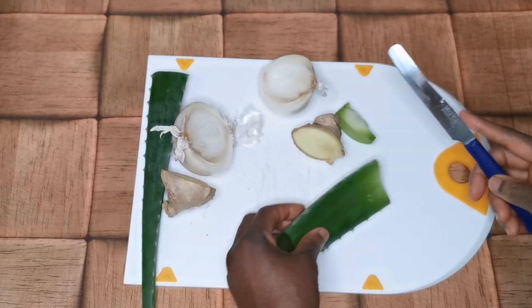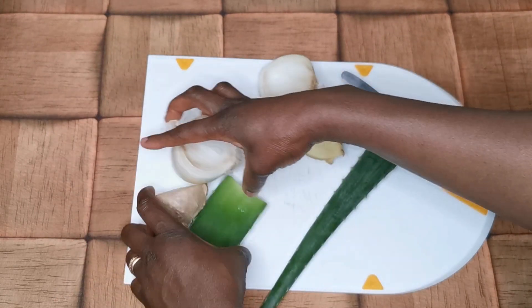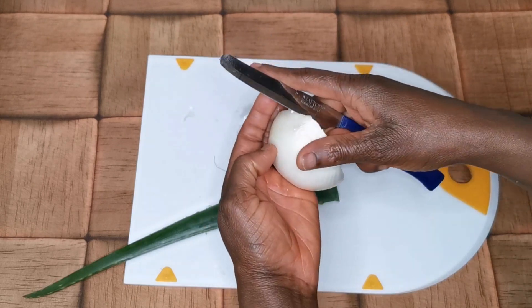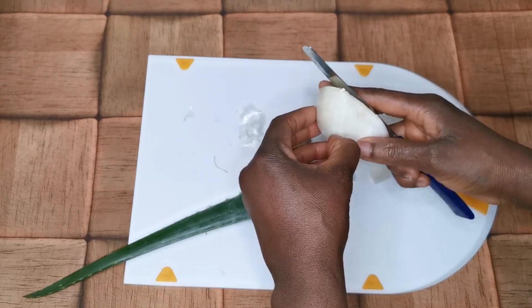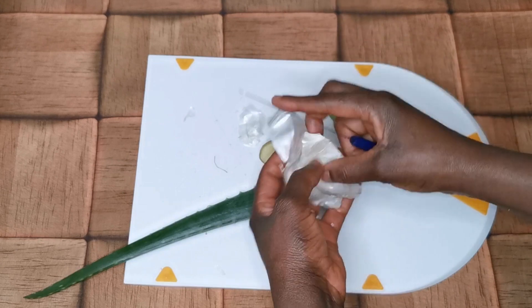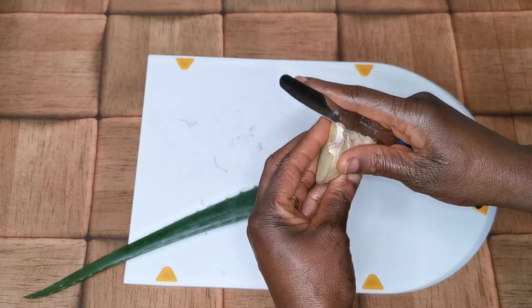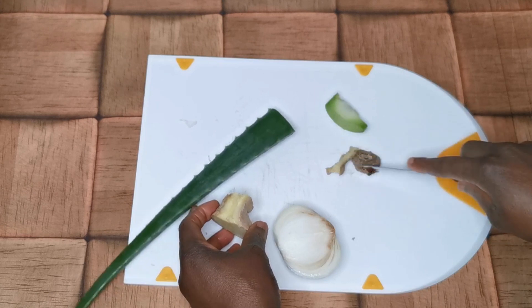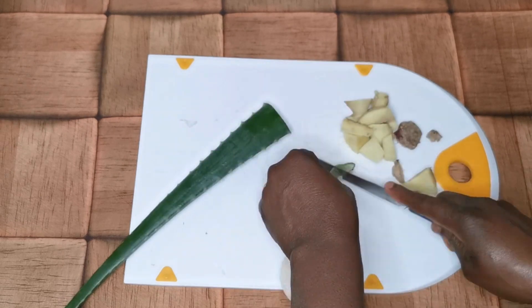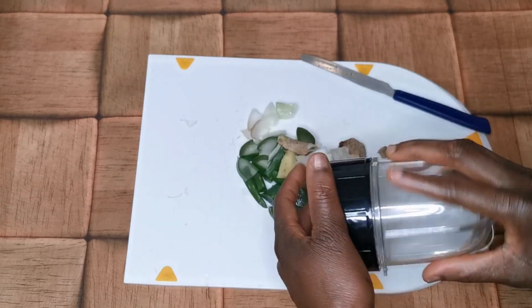Due to the formula I am trying to make, I'm going to share the aloe vera in two parts, starting with the one already cut. I'm setting the other aside. I'm starting by peeling the onion to remove the skin, which we don't need. As for the ginger, you don't need to peel the skin — you use everything completely, because the skin is also beneficial.